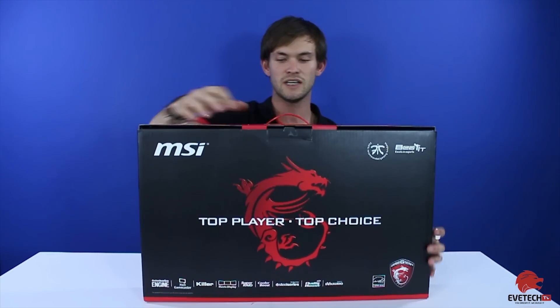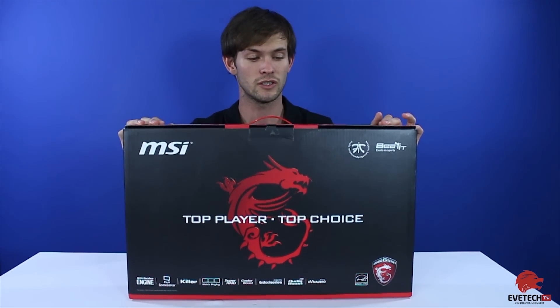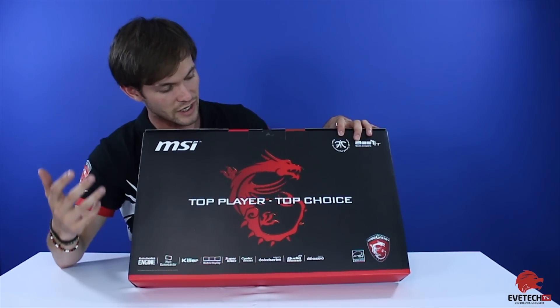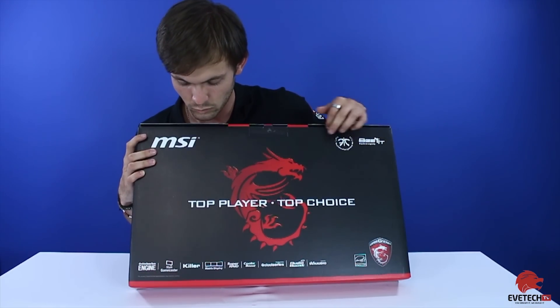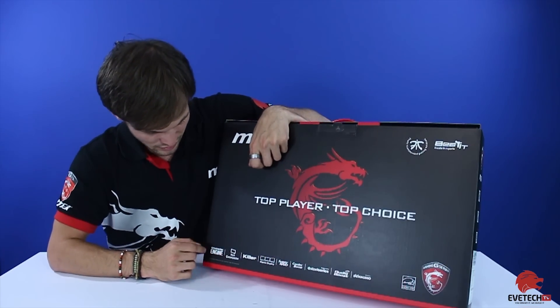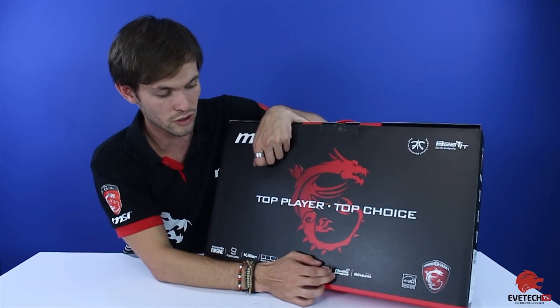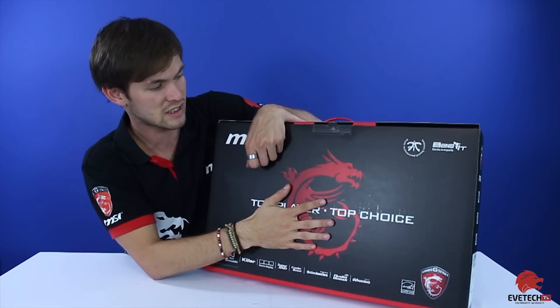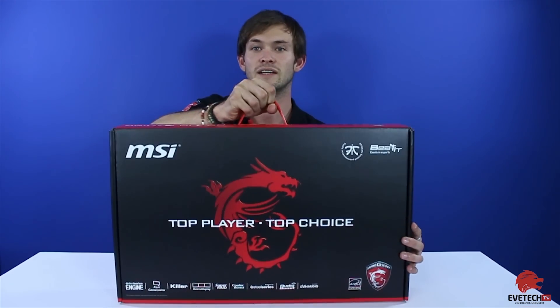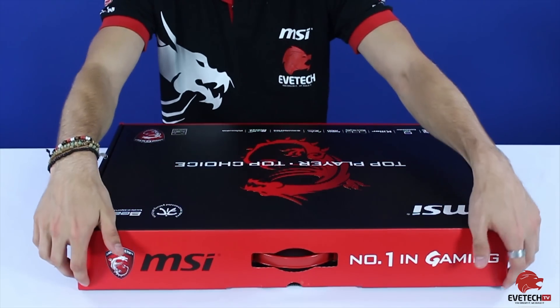The actual box has nice packaging with a black and red color scheme. It's got the MSI Dragon logo and it's a certified gaming series. You can also see endorsements from teams like Fnatic. It features the Steel Series Engine, Cooler Boost, Super RAID, and Audio Boost branding, and both sides of the box display the same information.